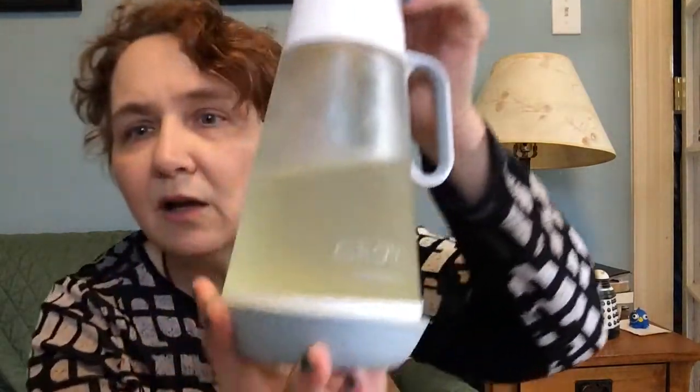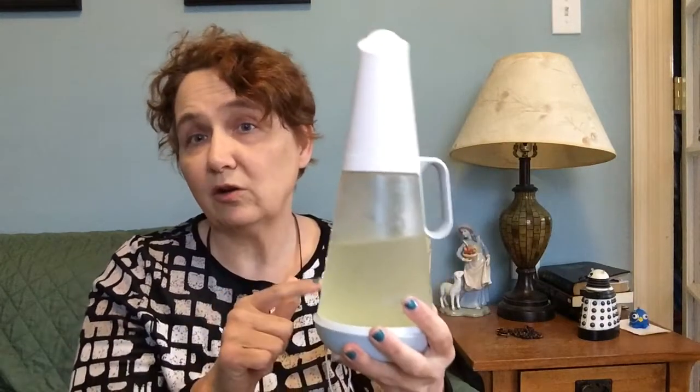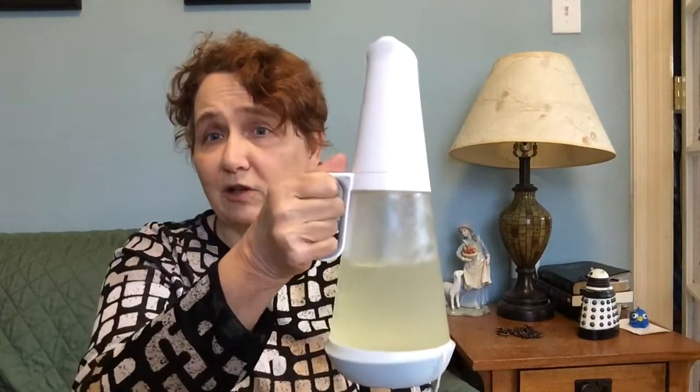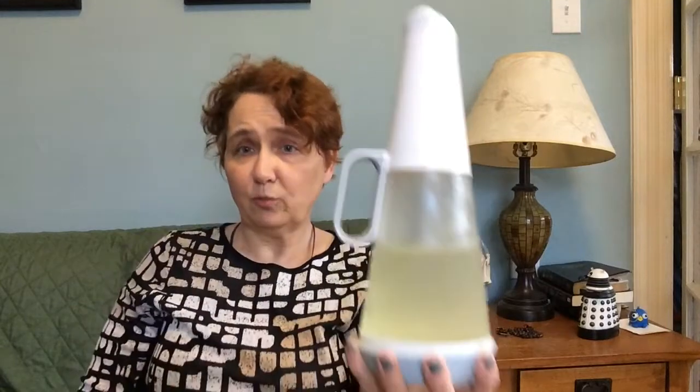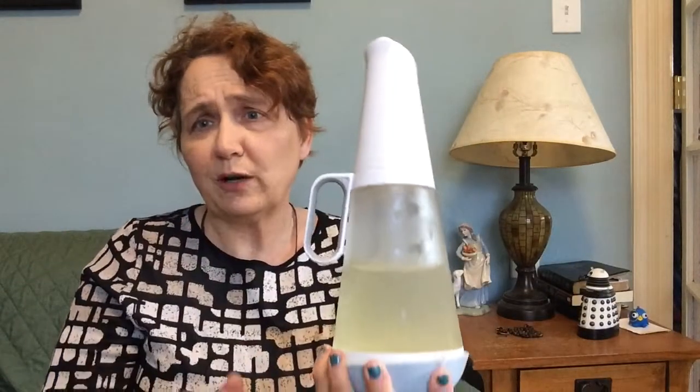Let's get back to the Grove Collaborative. This is their laundry soap dispenser with their laundry soap in it. And I had the darndest time trying to figure out how to use this. It looks pretty on my washing machine — it's a nice looking little thing. It looks better in real life than it does on camera. It's got this frosted glass and it's just pretty.